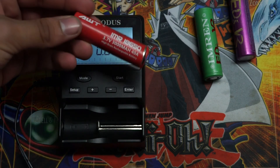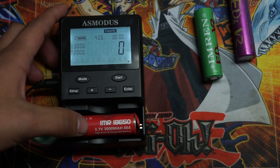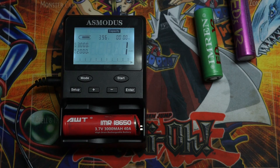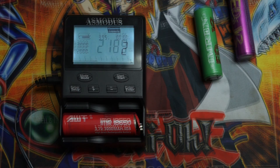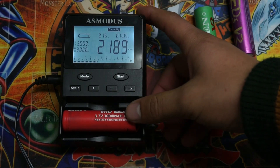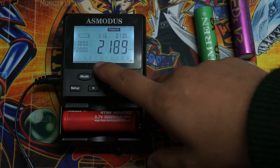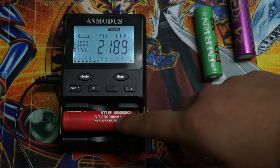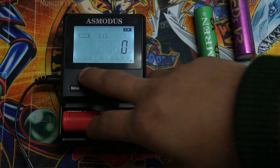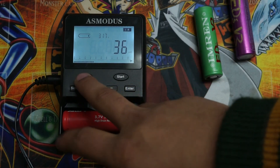Now we're going to do the capacity test using the AWT IMR. We're going to hit start and come back when it's finished. Hit start to stop the beeping. This is just a rough estimate — it's not always going to be 100% accurate. This one read about 2200 milliamps, and this battery is rated at 3000. So it's not going to give you the best reading, but it is something to go off of.